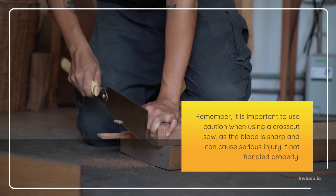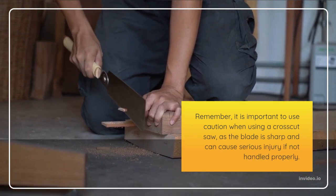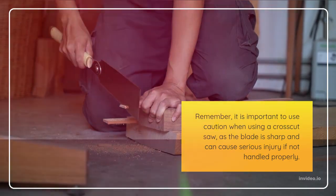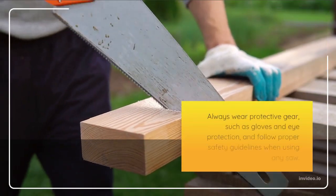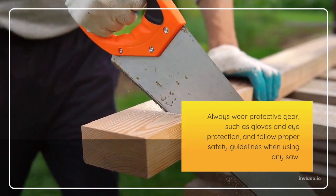Remember, it is important to use caution when using a crosscut saw, as the blade is sharp and can cause serious injury if not handled properly. Always wear protective gear, such as gloves and eye protection, and follow proper safety guidelines when using any saw.